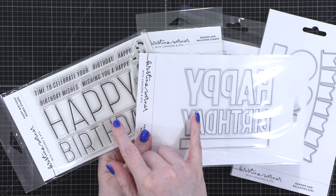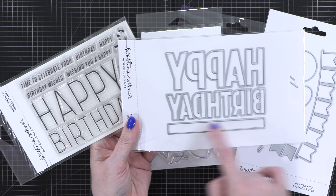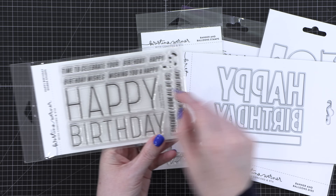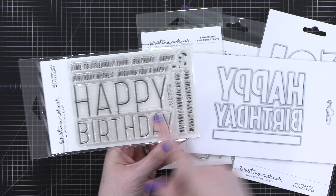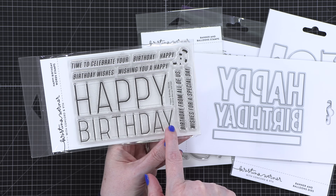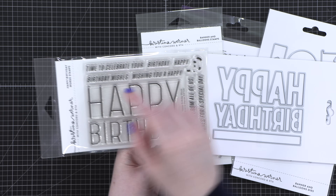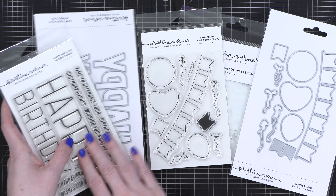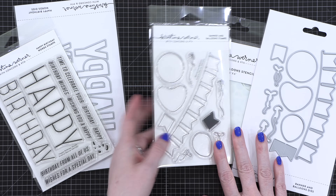Then we have a long narrow strip to cut out the sub-sentiments or continuations of the greeting, so you could have it say 'time to celebrate your birthday' or 'happy birthday wishes' — you can pair them up to create a bunch of different greetings. You could pair it with imagery from the Banner and Balloons Stamps, Stencils, and Dies.